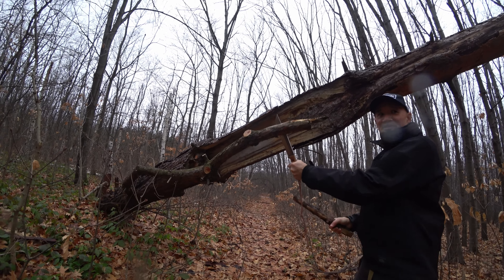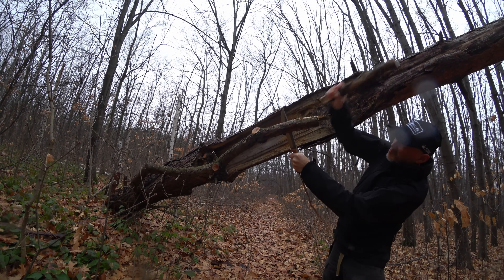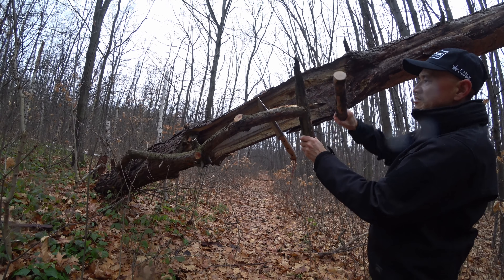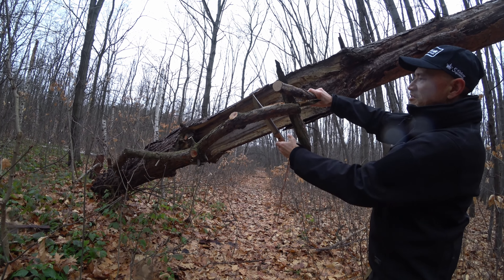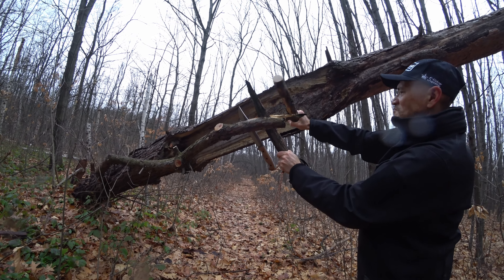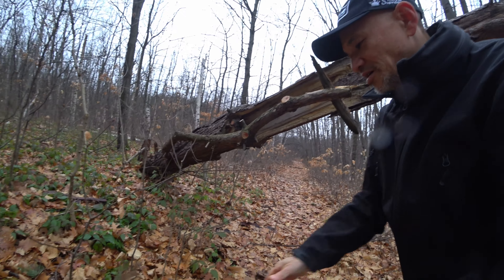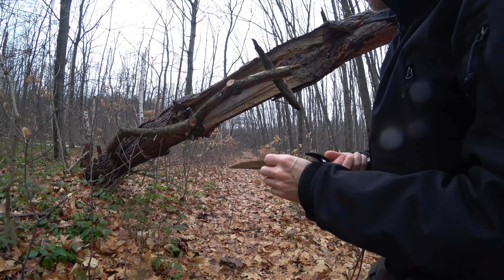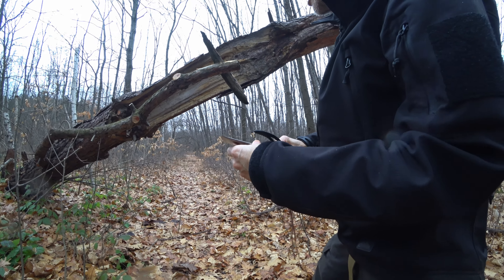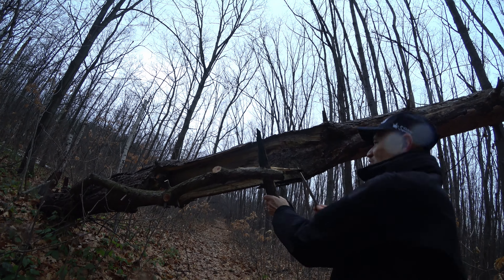That is one hefty knife. That's done nothing to the blade. The blade is deadly sharp. Let's continue to split this on.